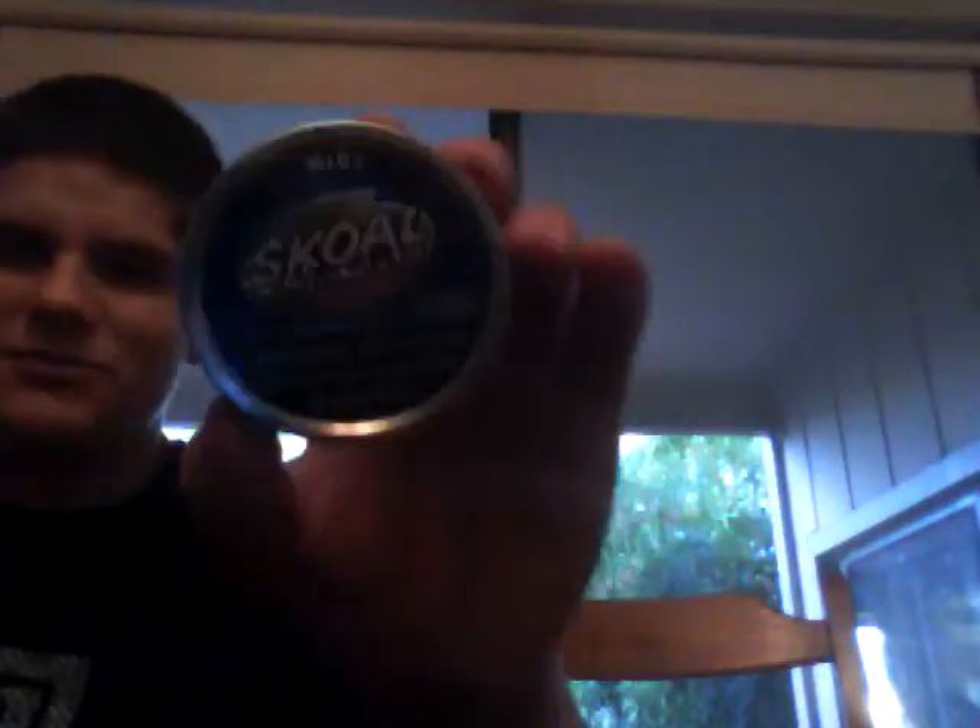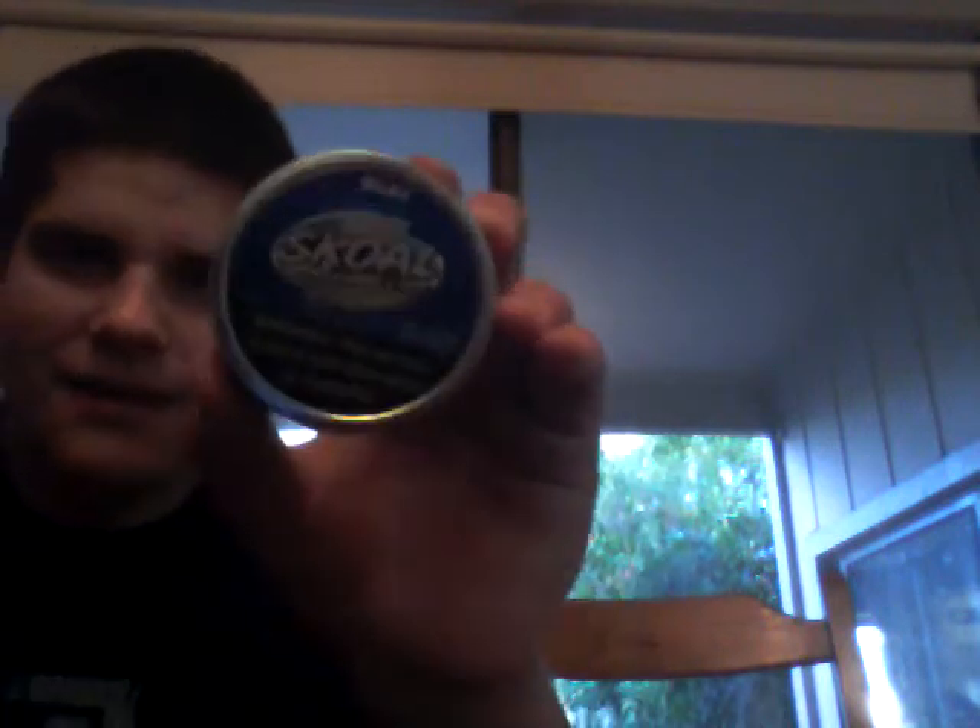I'm just very proud of this. All this spit right here is from one dip that I took earlier. I need to go find my spitter. Look at all that — that's from one dip. From this. Skull Mint. It's amazing.